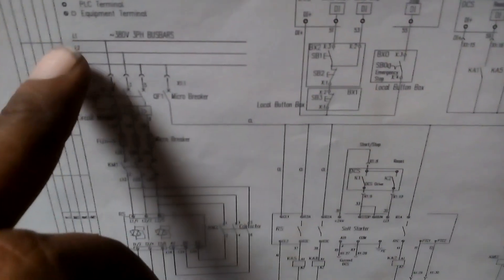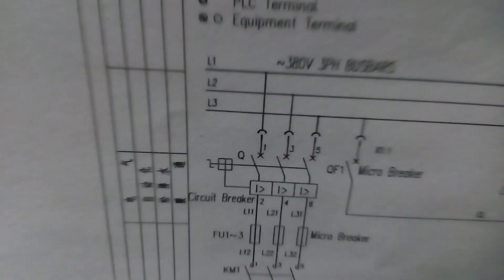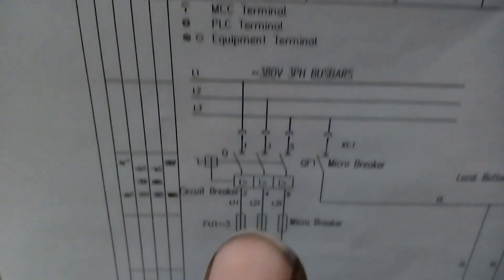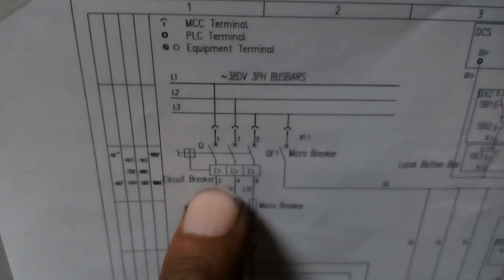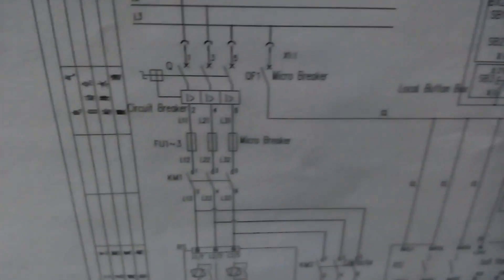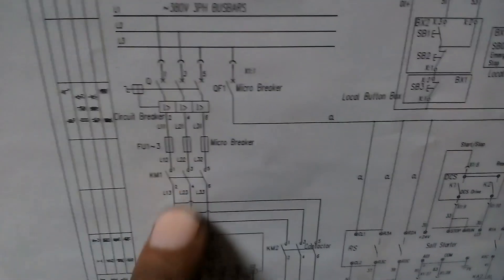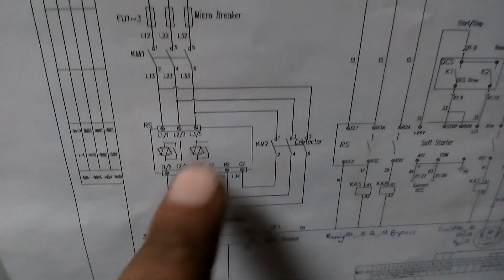Here you can see the supply L1, L2, L3 — 380 volt 3-phase supply comes into an air breaker, then a fuse, then a main contactor, and then comes a soft starter.